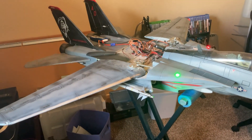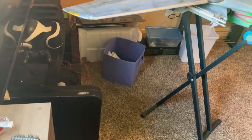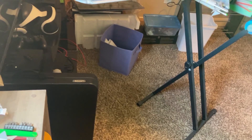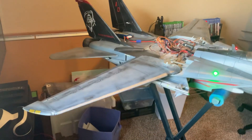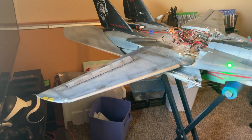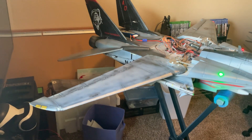Let's see if I can do this router. I got flaps in here too. I haven't programmed the flaps yet, but let's see here. Flaps. Oops. There we go.